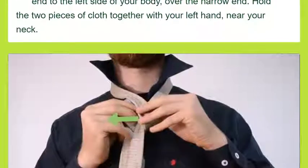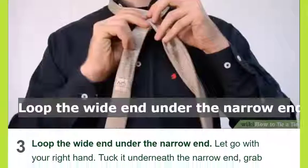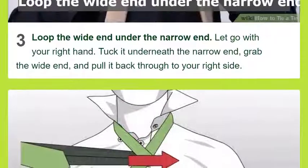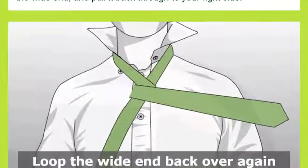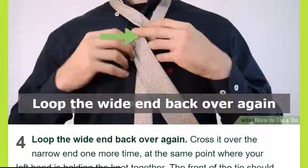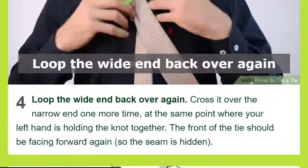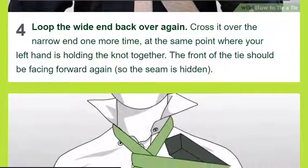Method one: Four-in-Hand Knot — the easiest method. Drape the tie around your neck with your collar up and your shirt fully buttoned. Place the tie around your shoulders. Hang the wider end of the tie on your right side with the narrow end about 12 inches (30 centimeters) higher on the left. Avoid spread collars with this small asymmetric knot. Cross the wide end over the narrow end.